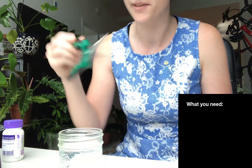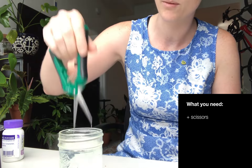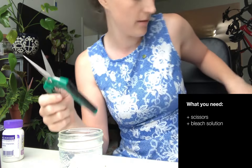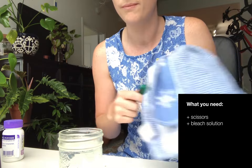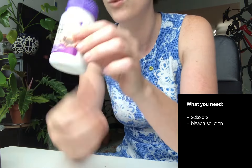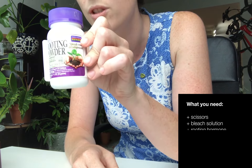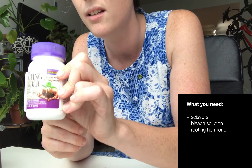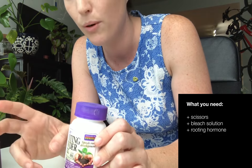This has got to be disinfected so you don't get any virus or bacteria into the wound of your cutting, because they're particularly vulnerable. I've got rooting powder, which is different from the cloning paste I was just talking about because this has auxins in it, which stimulate root growth.